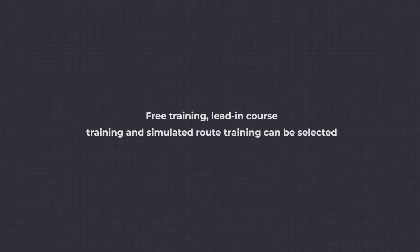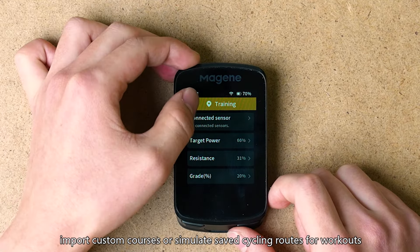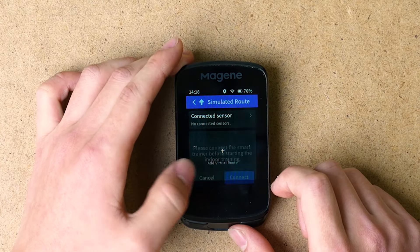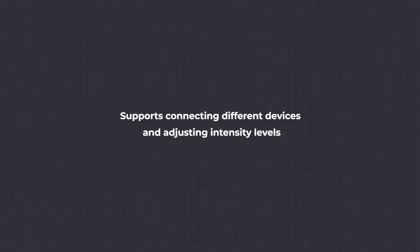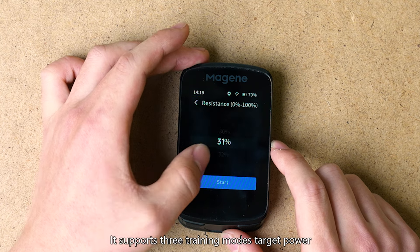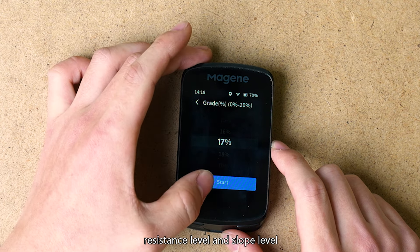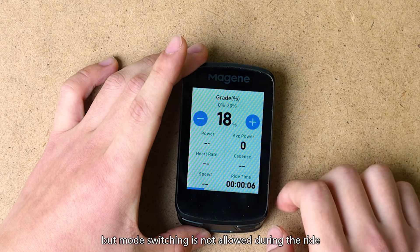Indoor Training: free training, lead-in course training, and simulated route training can be selected. The C606 can connect to a smart trainer for indoor cycling workouts — you can choose free training, import custom courses, or simulate saved cycling routes. Free training supports connecting different devices and adjusting intensity levels. When selecting free training, set up sensors such as the smart trainer, heart rate monitor, and power meter. It supports three training modes: target power, resistance level, and slope level. After choosing your mode, click Start Riding to begin training. All three modes allow intensity adjustments during the ride, but mode switching is not allowed during the ride.